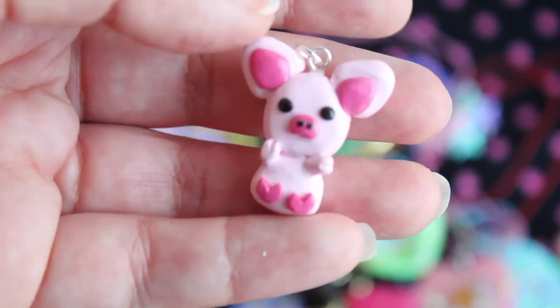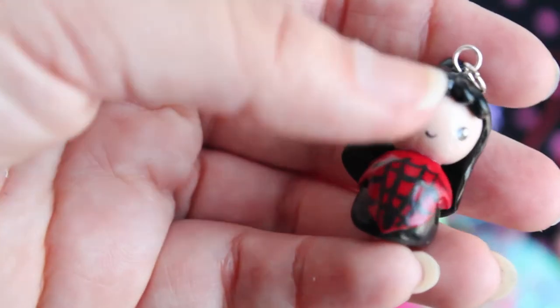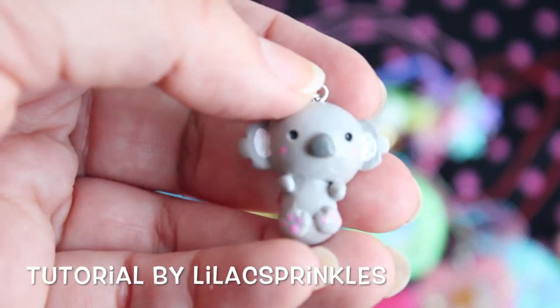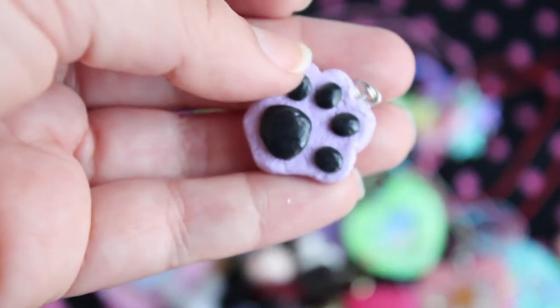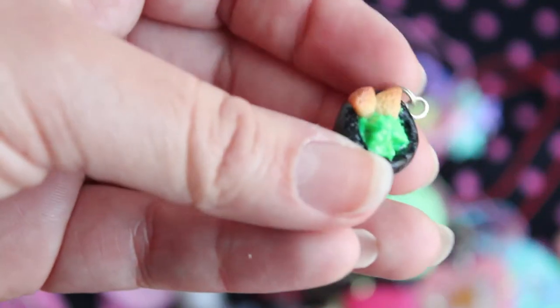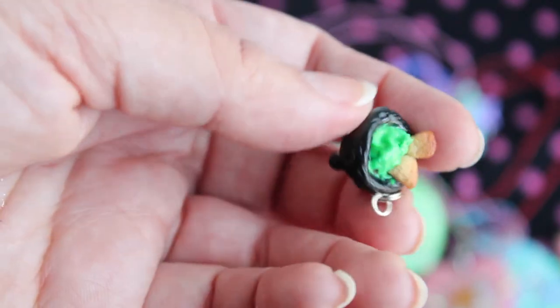I have this little piggy girl. I have this little Lydia chibi from Beetlejuice. I have a Hello Kitty Ghost. And a little koala — this was also inspired by a user whose name I will leave below. I have this little kitty paw or puppy paw. Then I have this little teeny tiny Molcajete — and it has guacamole inside of it and a couple of little chips.